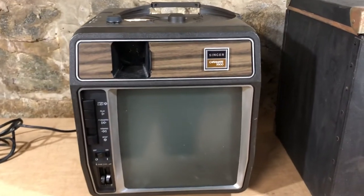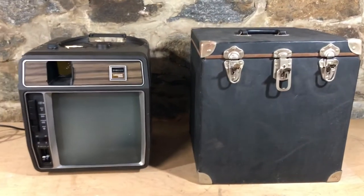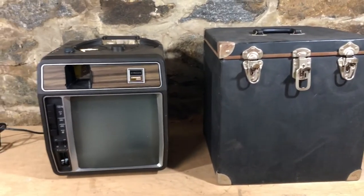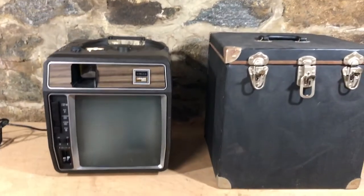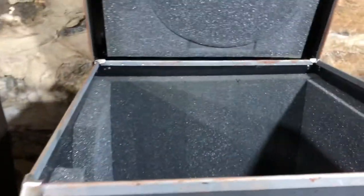This is the most epic thing you've ever seen. Folks, if you want it now, you just take your phone. This is like what the iPhone replaced. This is now obsolete — the Singer Carmade 3300 with its own custom carrying case that weighs about a ton.